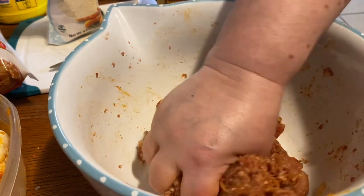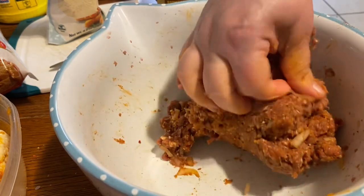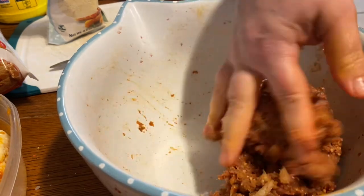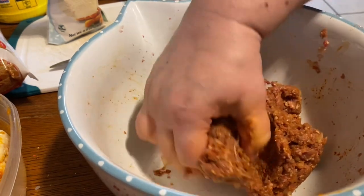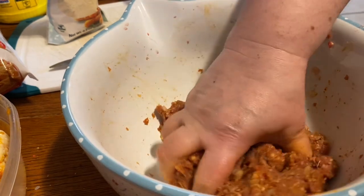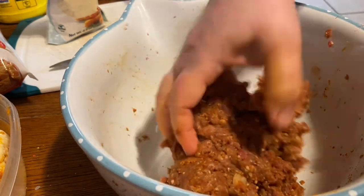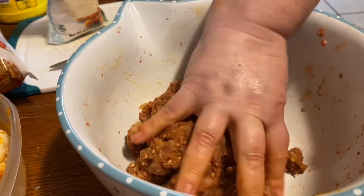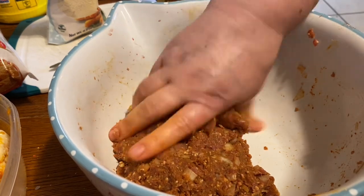I'm tired - I've been going a lot today. I went to Kroger and Walgreens in the morning, and I planted my gladiolas in the morning because it's supposed to rain this afternoon, so I wanted them in the ground before it rains. All right - make meatballs and cook them.